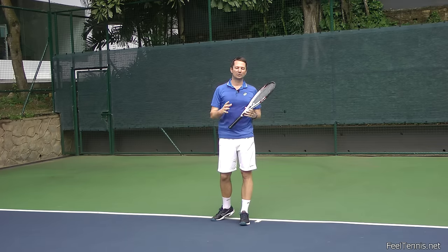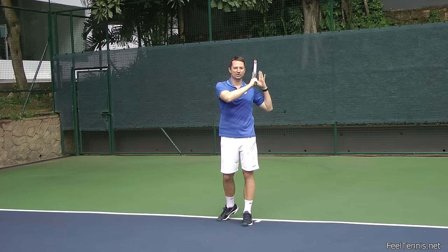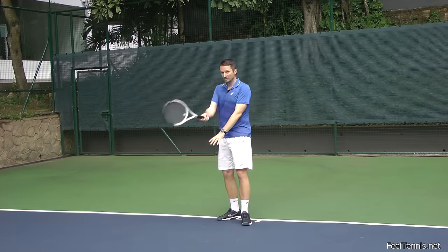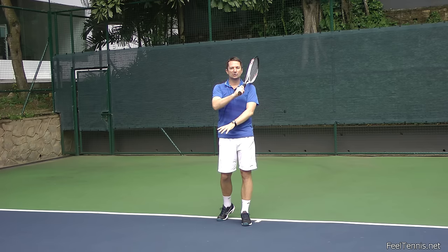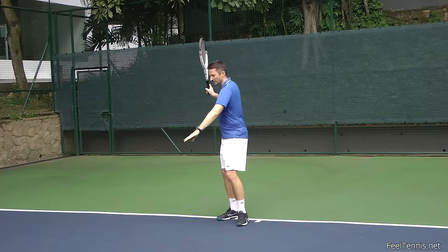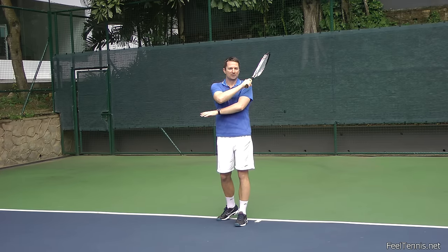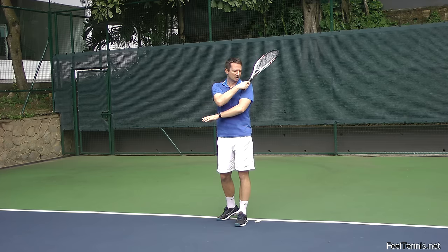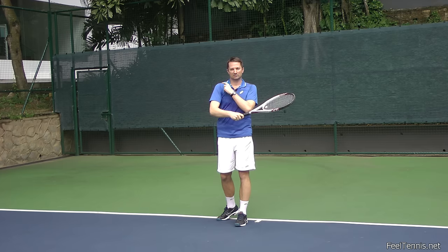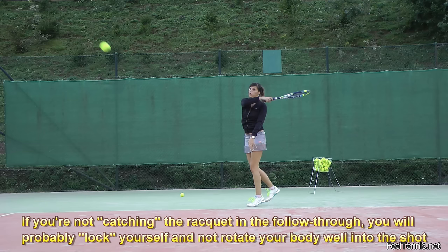The most common mistake when players hit a forehand without catching it with their offhand is that their left shoulder doesn't go away. As their right shoulder comes forward to hit the ball, they wrap themselves up and the left shoulder blocks the hitting shoulder — they're not using their body rotation well.